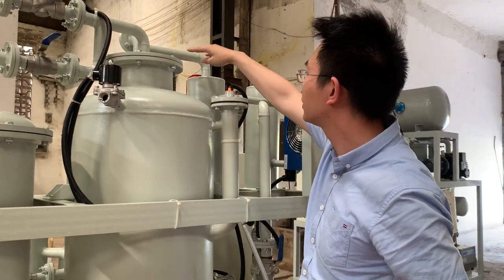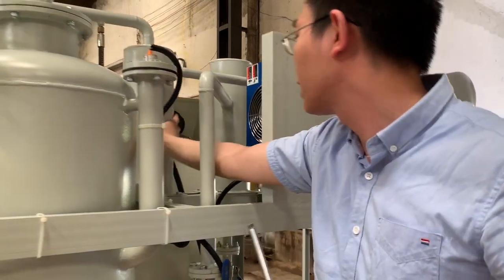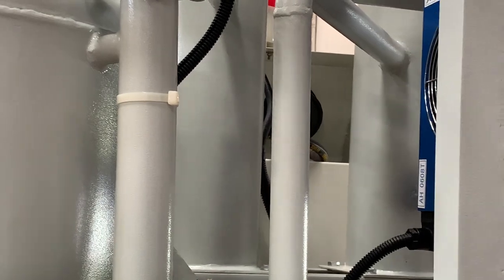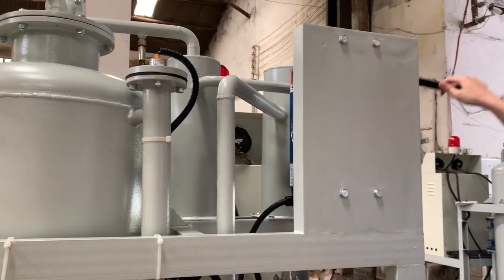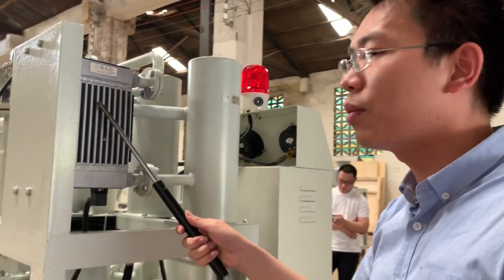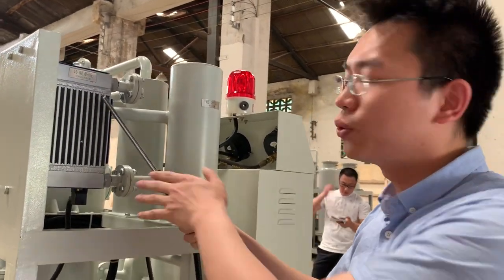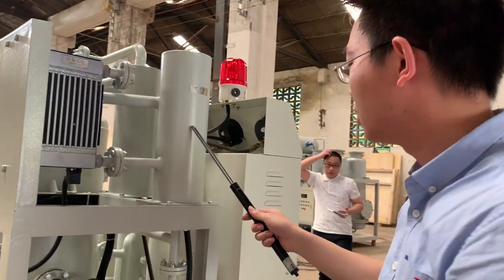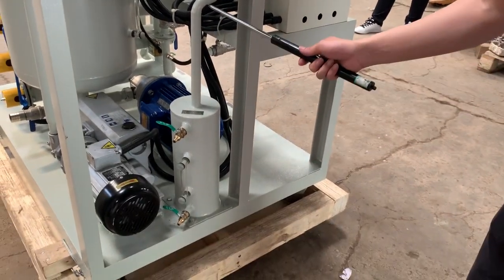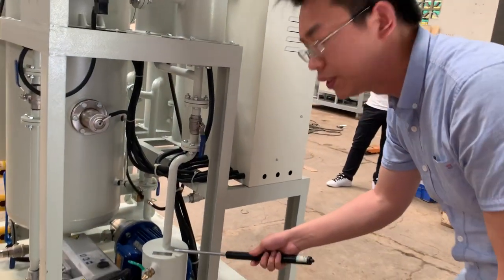The gases will flow through into this tank, then into the condenser. The condenser will make the gases become liquid. There is a buffer, and then the liquid is reserved in the water receiver.